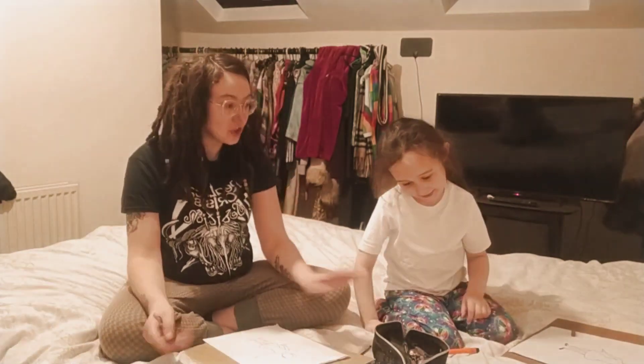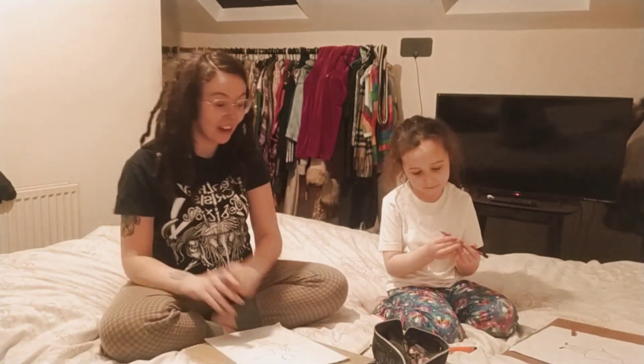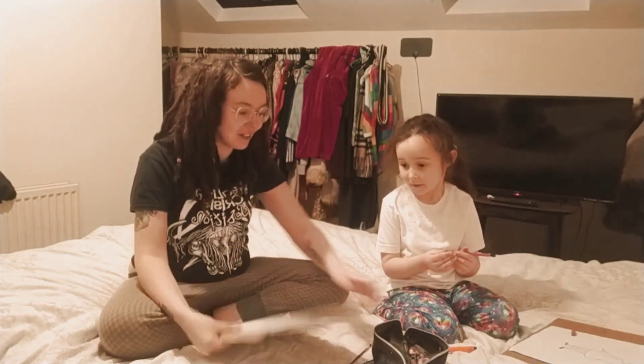So this is the bit where we do our designing, and I'll make the camera go really fast. We'll catch you in a minute when we've got a few designs done. Thank you so much for checking in — right Olive, let's get drawing!